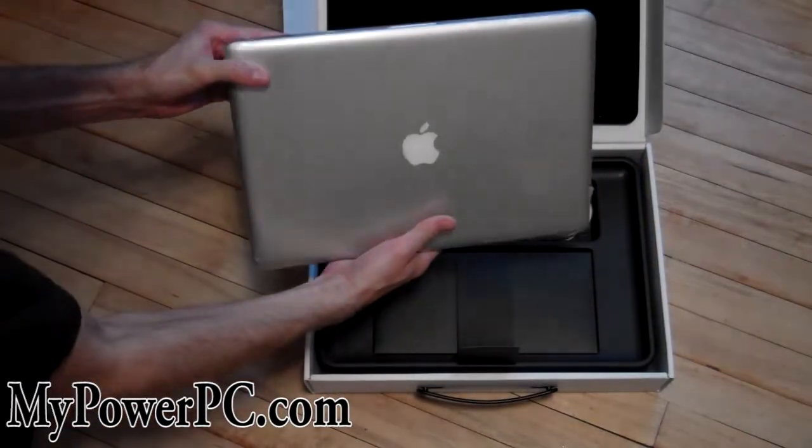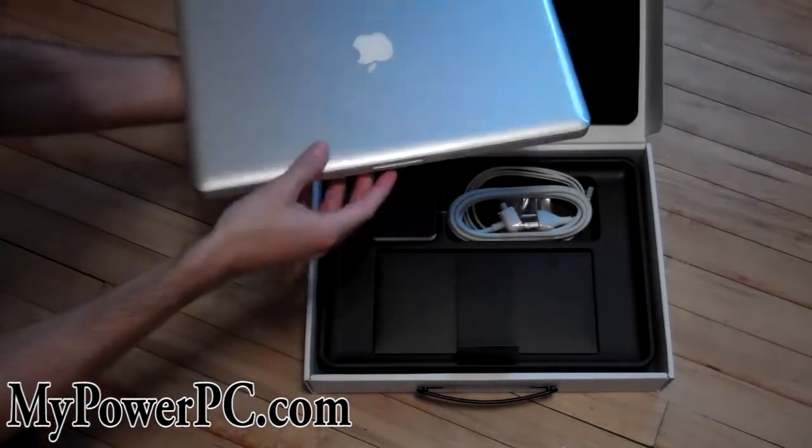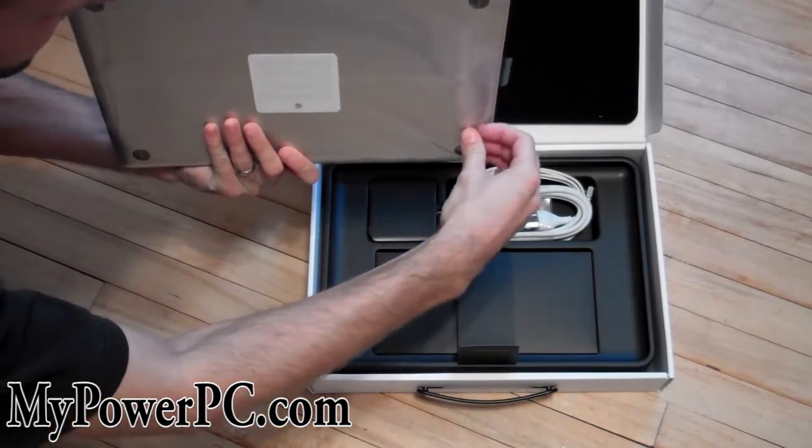Here's the laptop itself. It's really heavy — super heavy. It's all got plastic all around it, a huge piece of plastic.